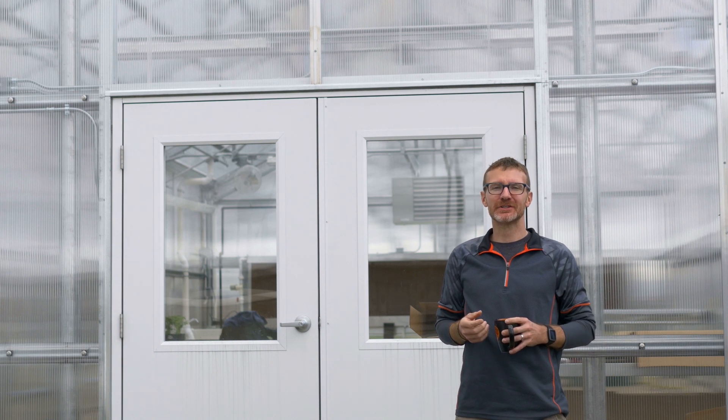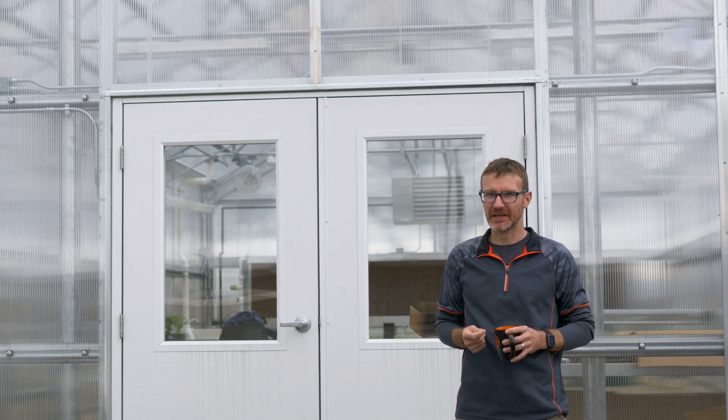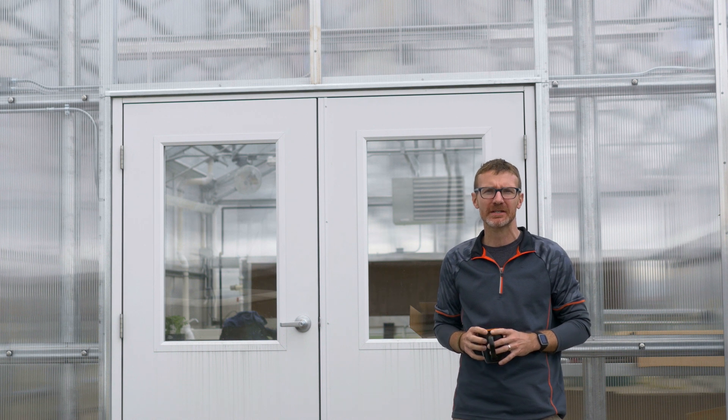It had not escaped our attention that we're a greenhouse company that had no greenhouse videos. So today we're going to remedy that by doing a walkthrough through the greenhouse we just finished here at our office in Danville, Illinois.